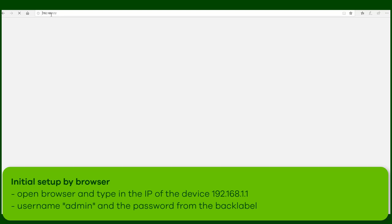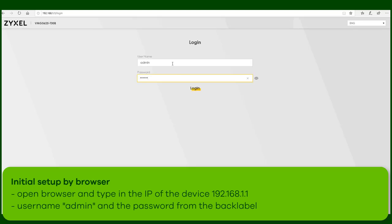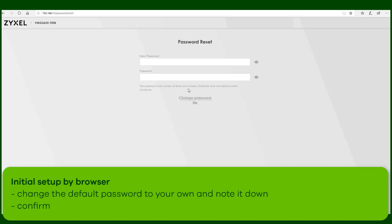Now we are ready to connect to the device. Use the 192.168.1.1 and enter the username with the password taken from the label. After that, you have to change the password to a new one. Please note it down so that you can remember it later when you try to login again.